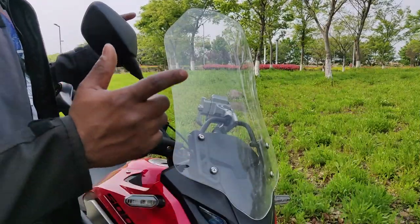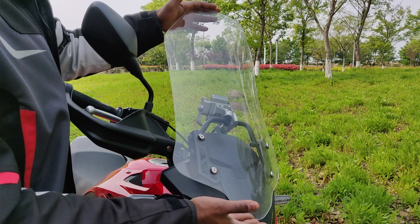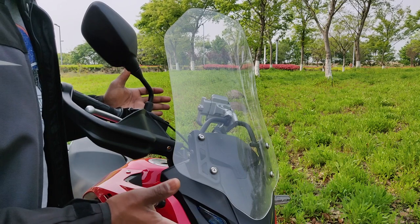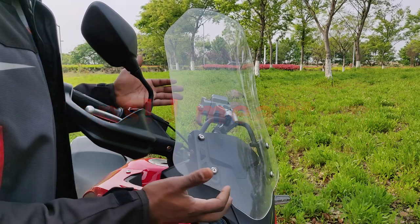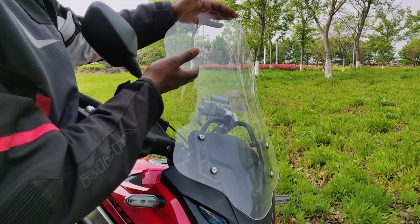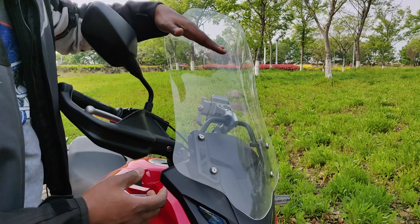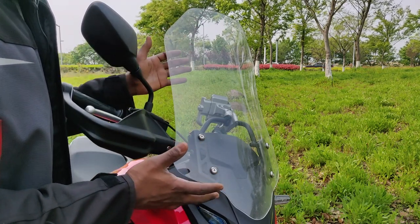I'll start at the front of the bike. As you can see, this is not the original stock windscreen that came with the bike — this is an aftermarket one. The original windshield that comes with the bike is about this height, and for taller riders — people about 180 centimeters and above — the wind comes over the top of the windshield and hits straight to your face, causing strong buffeting.